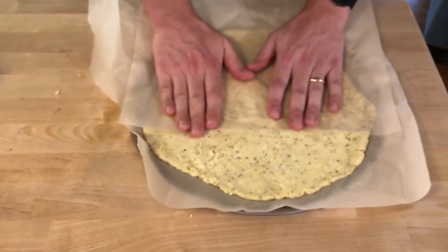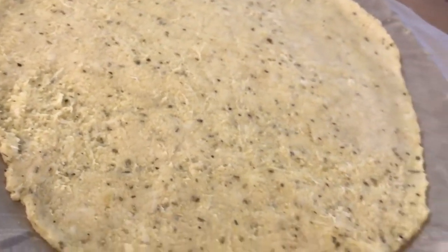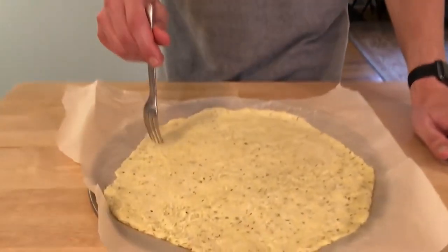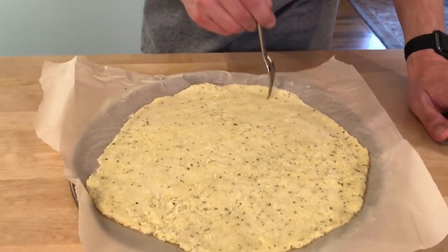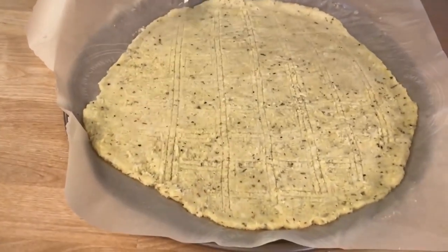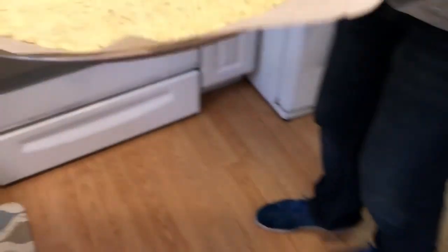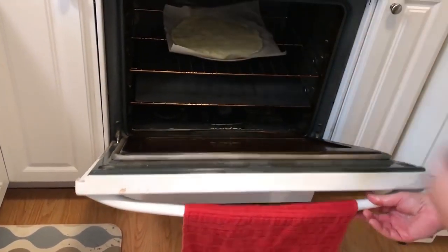What do you think? Is it looking good? So while our oven continues to preheat, we are going to tap some holes in this — it'll help it cook a bit more evenly. You can score this however you want. Our oven is preheated to 425. We're going to put this in for about 12 to 15 minutes, parchment paper and all on the bottom.